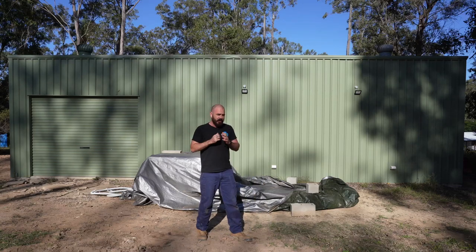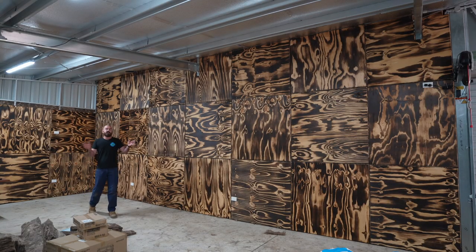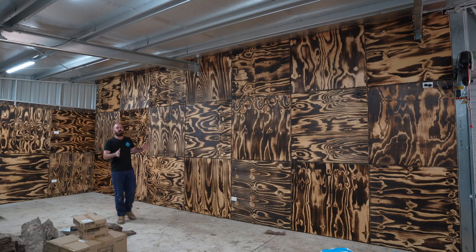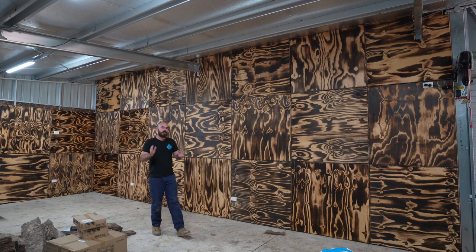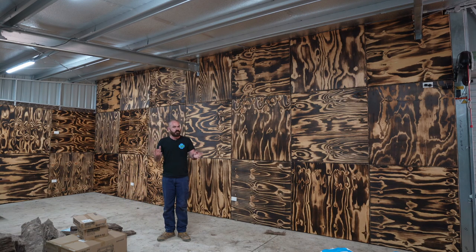Welcome back to Huchos. Today I'm going to be showing you how to make this. This is a feature wall of plywood finished with the Japanese wood-burning technique Shou Sugi Ban.